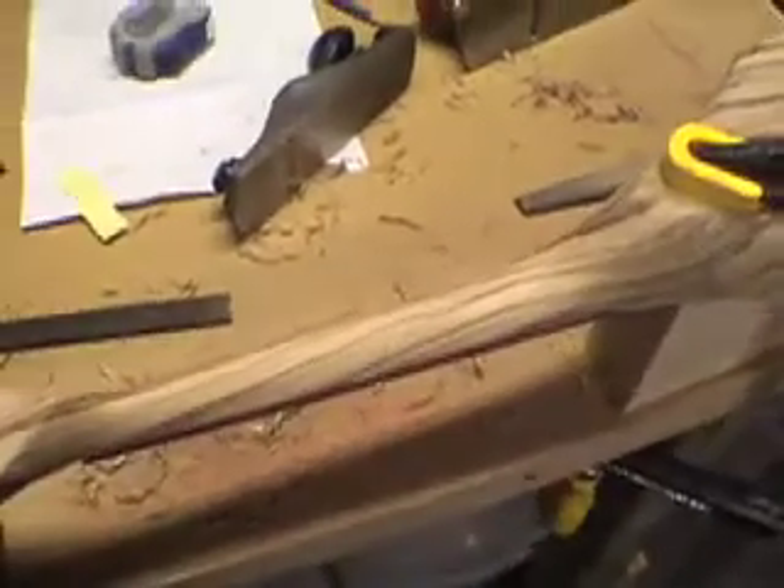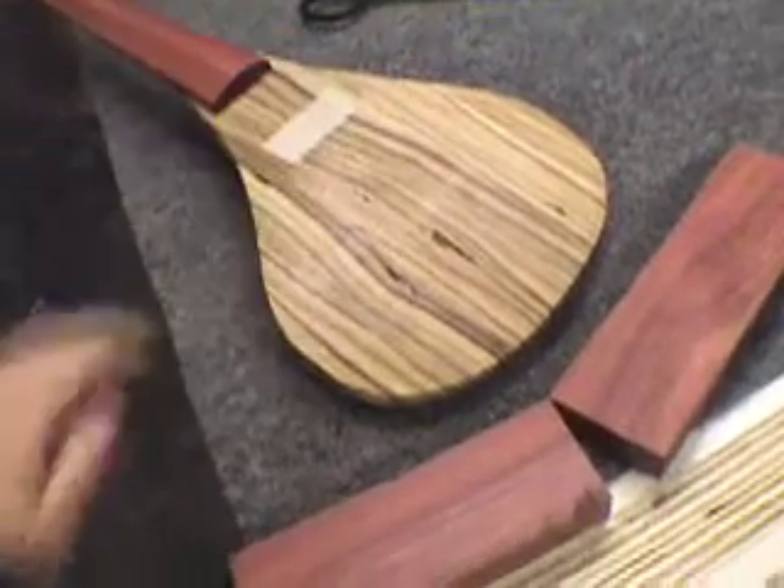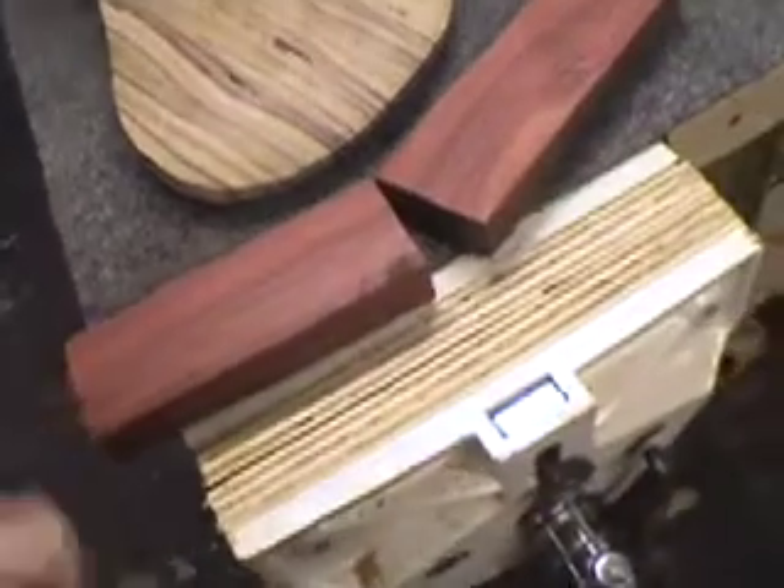Now it's time for me to remove some material from my output jack. The next step is to finish this transition into the neck. Transitions are done — everything's just waiting for sanding at this point.